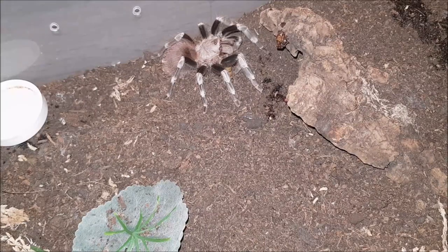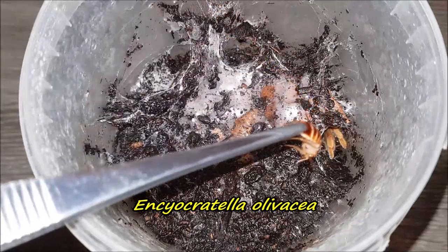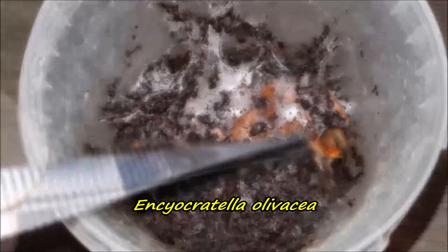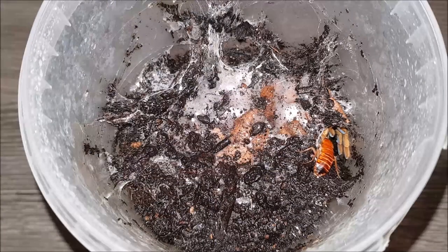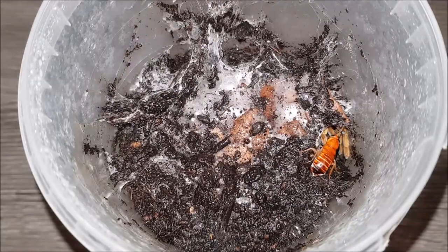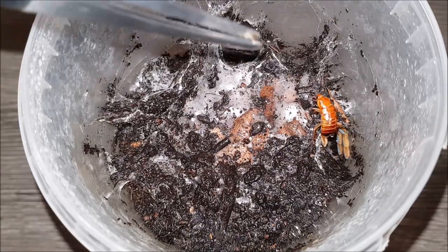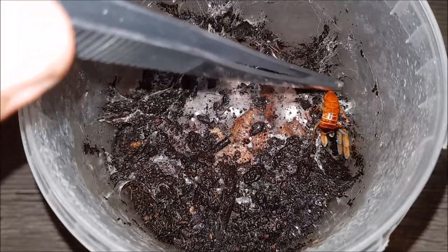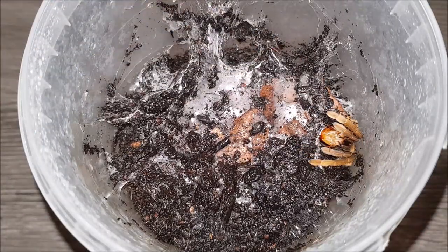On to the next — here we have my Isiophthalma olivacea. Yeah — awesome!